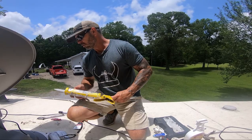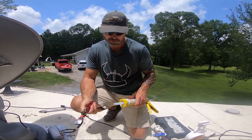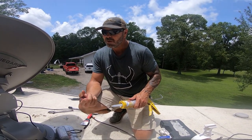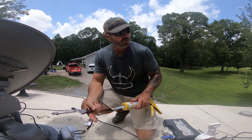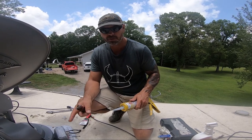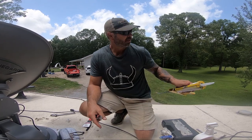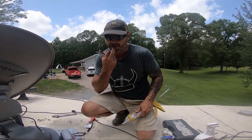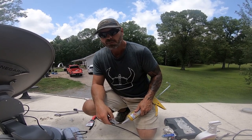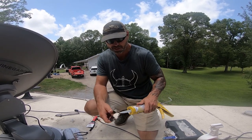We got some DICOR lap sealant here — this is the non-leveling. It works best for raised bolts and all that, because the self-leveling tends to run down and not give as good a seal. DICOR makes a good product and we haven't had any issues with it. We're going to slap some on here and hopefully get this thing sealed and get everything down from here. Then the real work begins — I got to wash this thing, clean the roof, go around and check all the seals, make sure none need to be touched up. Hopefully next weekend we'll actually have some satellite TV while we're camping.